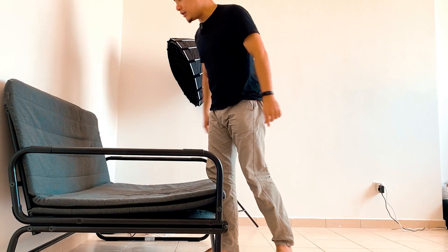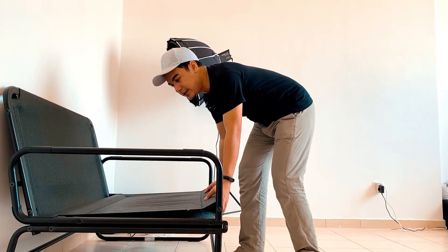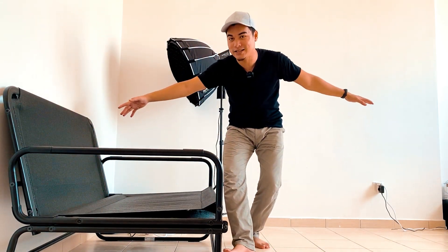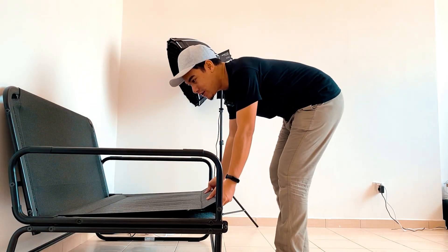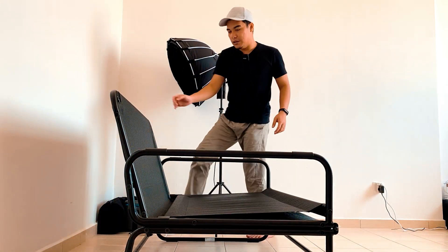First sekali kalau nak buka sofa bag ni, kita kena keluarkan yang ni dulu. Next, kita kena tarik sikit sebab bila kita buka dia, akan jadi besar dan panjang. Kalau kita nak buka, kita tarik dulu, macam ni, lepas tu akak je macam ni.